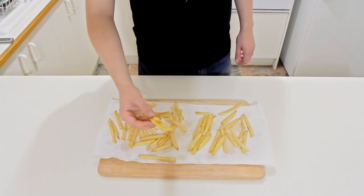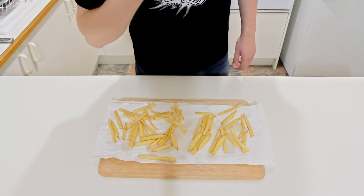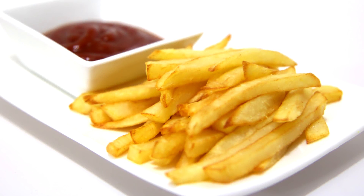And there you have it, guys — enjoy! That is how you make french fries. Be sure to give this one a go, it is absolutely beautiful. Thanks for watching and I'll catch you all next time.